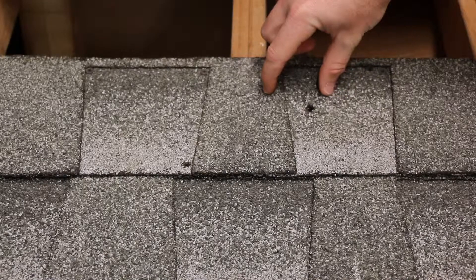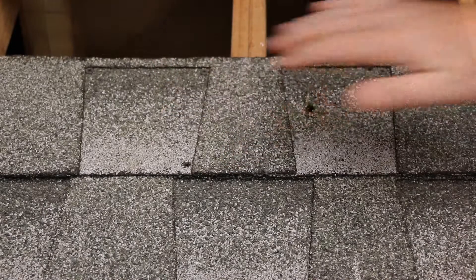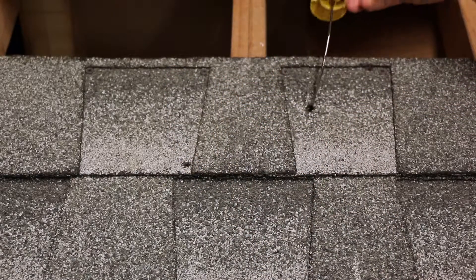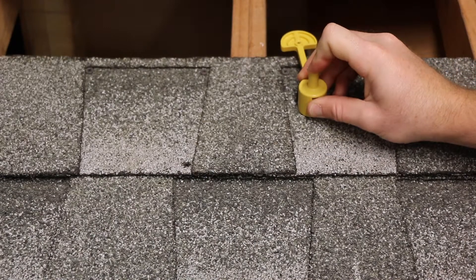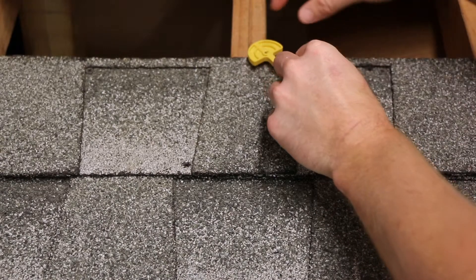The closer your access hole is to the rafter the better, so it's definitely underneath the flashing. Once the access hole is drilled, you'll retract the key, insert the locating wire until the body is seated on the roof surface, then extend the key and rotate the body in either direction until it stops.